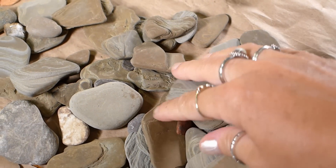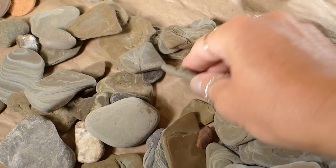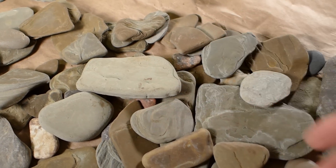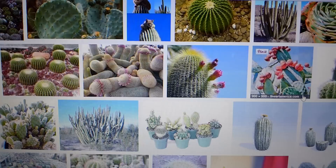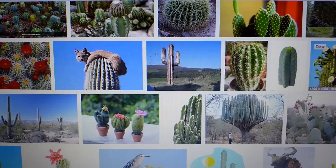The first thing that we will do is find rocks of all different shapes and sizes to use for our cactus. I like to collect rocks but you could even buy rocks at the dollar store. One of the things I did before starting my project was to look up pictures of decorative cactuses on Google. This gave me some ideas of what I wanted my cactuses to look like.